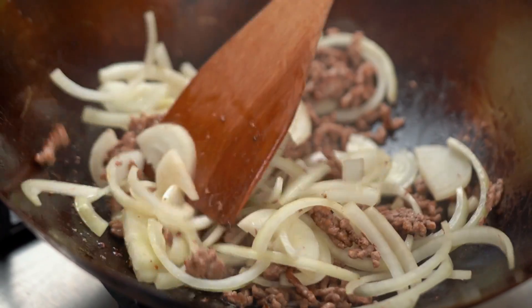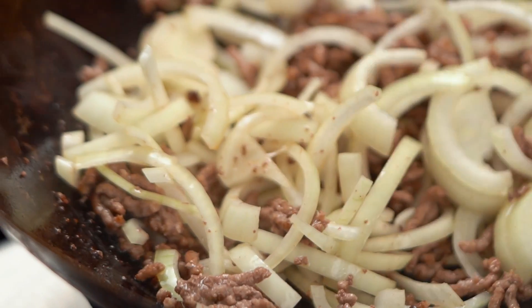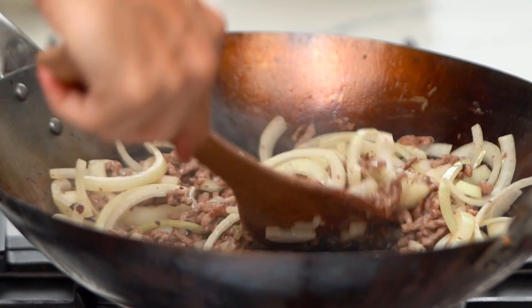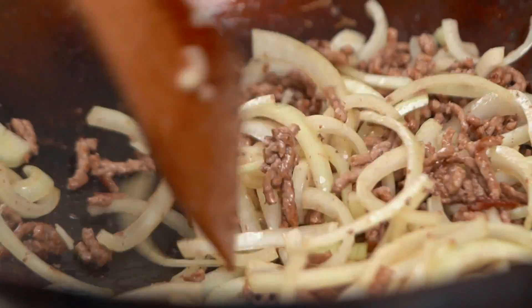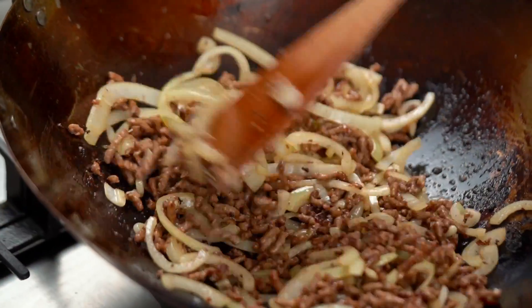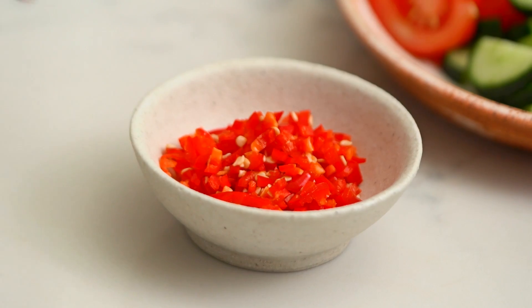You've got to give those onions time. We don't have that really high Chinese restaurant heat, so I want to give the onions time to soften up and lose that raw onion edge. Just keep stir frying and tossing them through. Now the onions are nice and soft — I'm going to add in my garlic and chili.